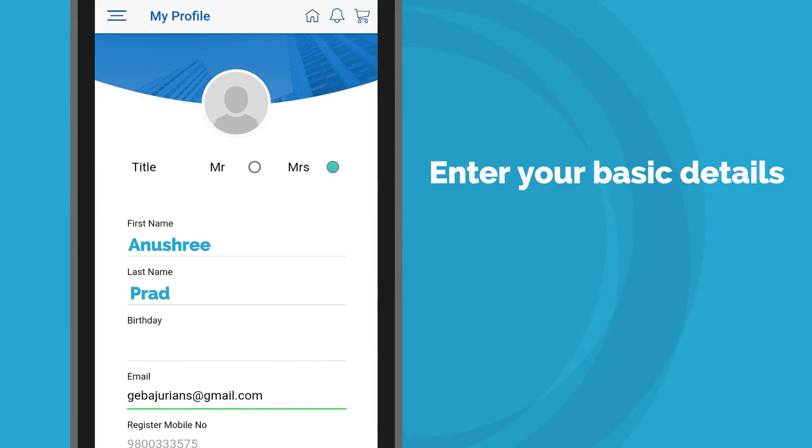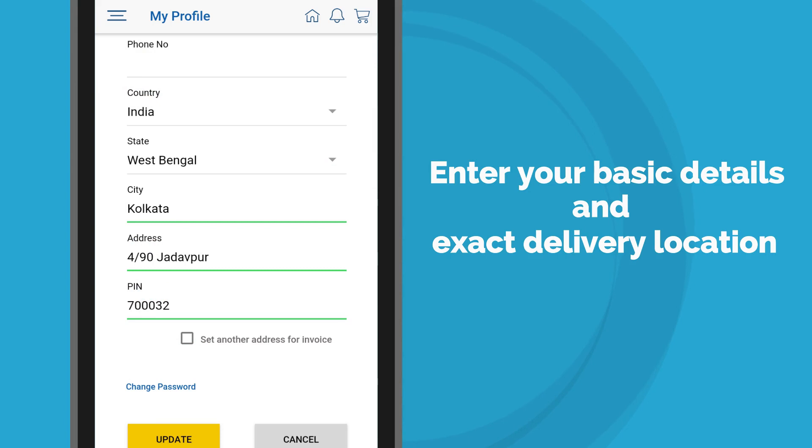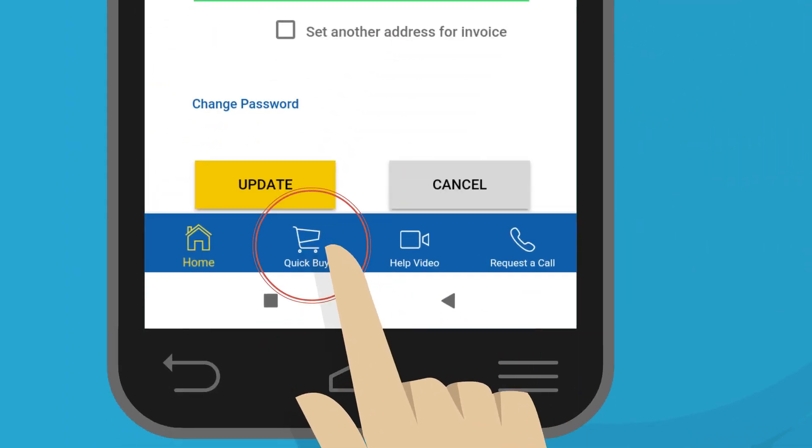In My Profile, enter your basic details and exact delivery location for on-time delivery. Click on the Quick Buy button for purchases.